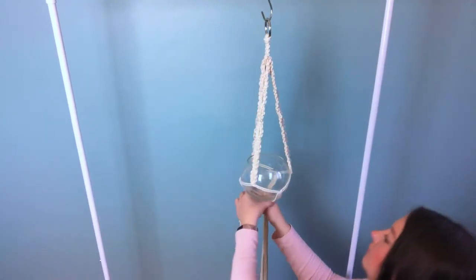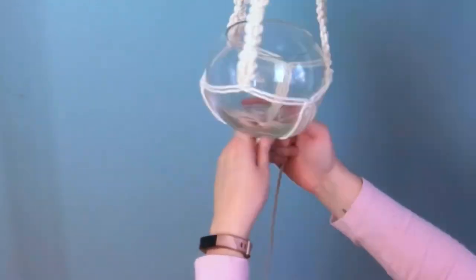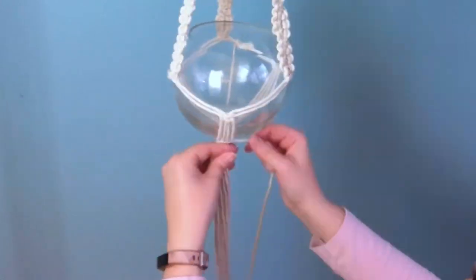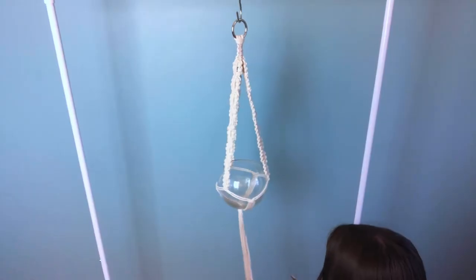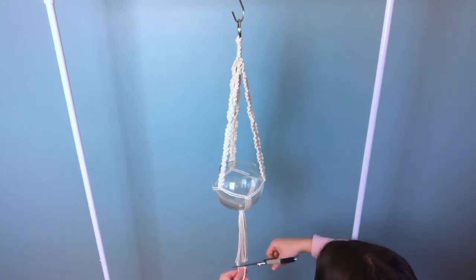Now let's place our fishbowl in here. I'm going to tie a gathering knot using one of the 18-inch pieces of cord. Now since I'm already down on the floor, I'm just going to give them a little trim.